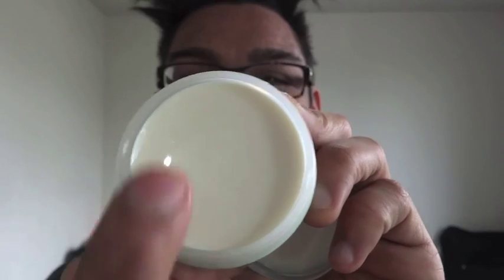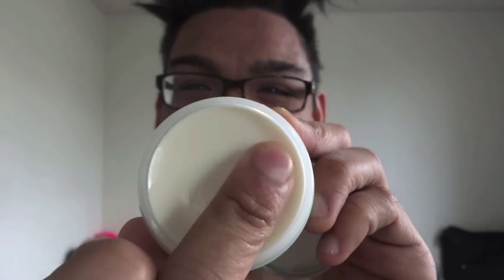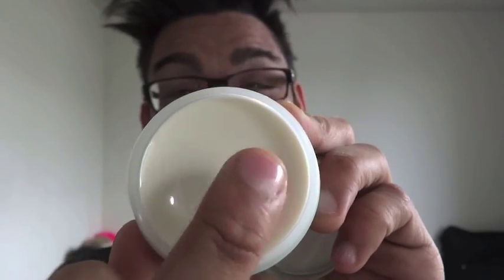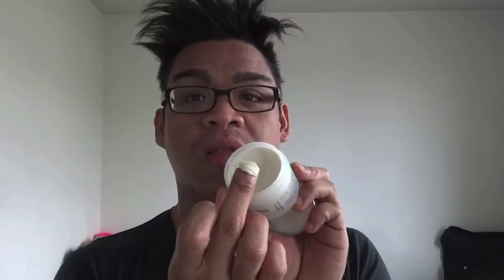So I would give it a medium hold. As you can see, it's quite spongy — it bounces back really easily when I press on it, hence the name sponge wax. It really is a waxy product. You can see the texture there; it's quite spongy.